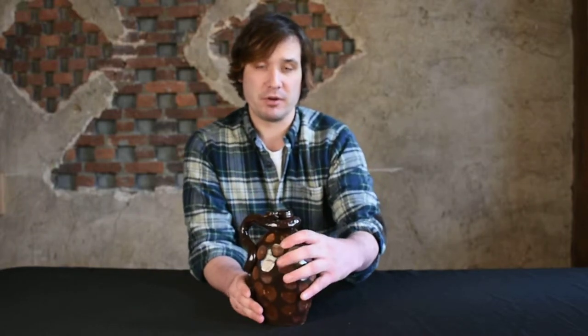In my opinion, this is one of the greatest examples of Anna Pottery we've ever sold, and it really explains what these brothers were all about and what they were trying to do. And we're very excited to offer it on our March 23rd auction.